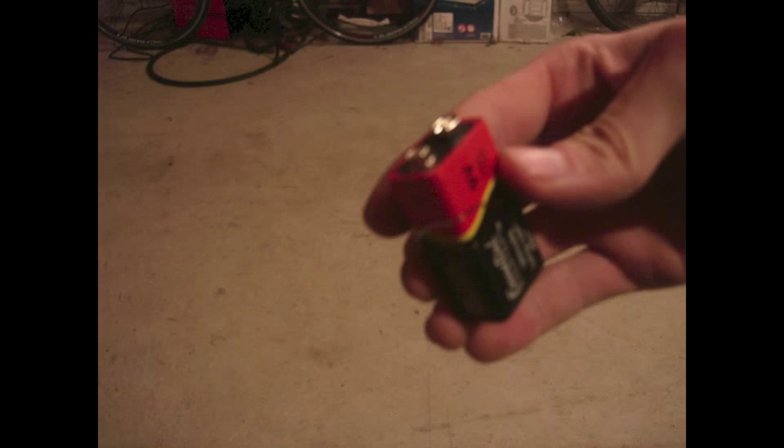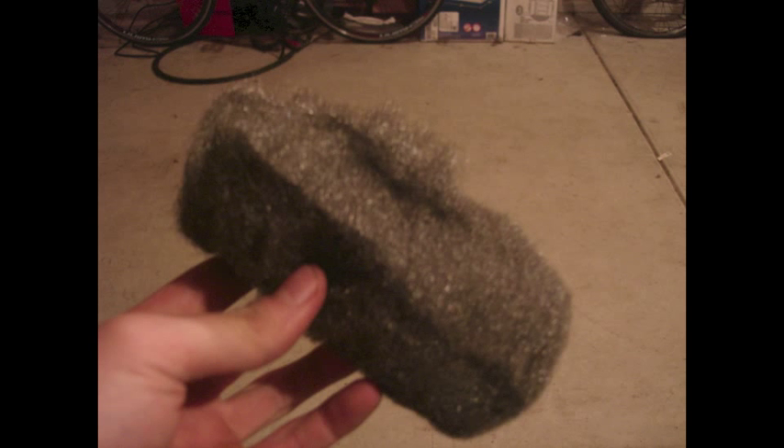When you combine together the two ingredients of a battery and steel wool, you get a steel wool firework. What you do is swipe the battery across the steel wool and they'll complete the circuit and allow electricity to flow.